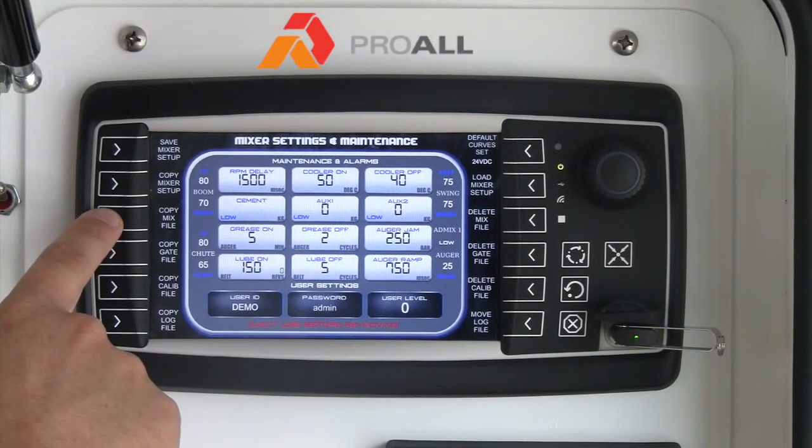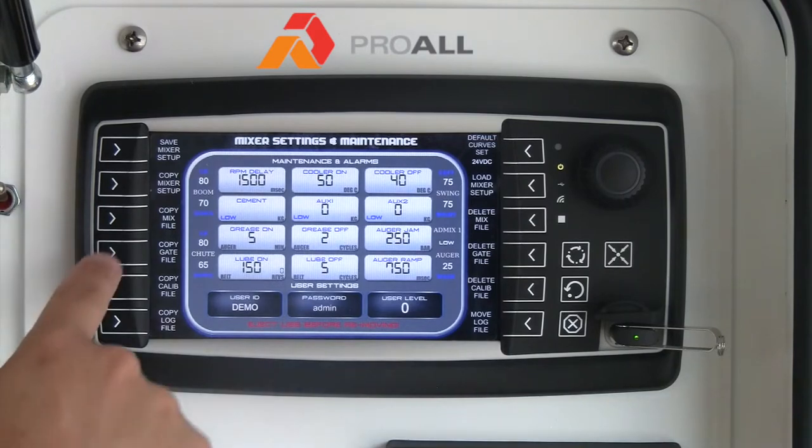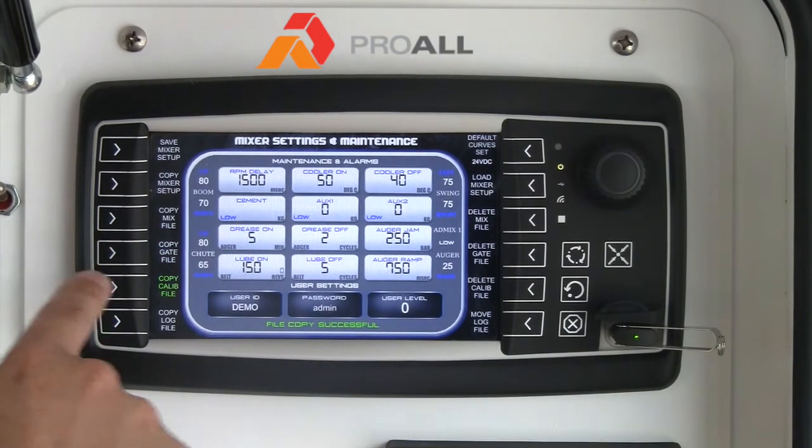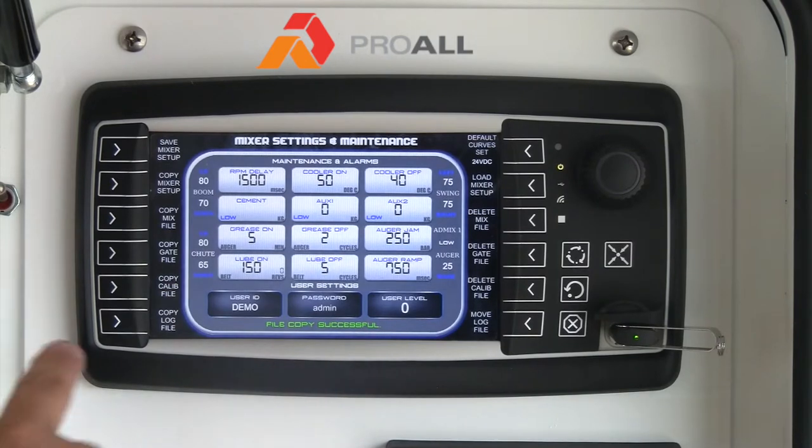Then you hit copy mix file, copy gate file, and copy calibration file. And if you want, you can also copy the log file to the USB stick.